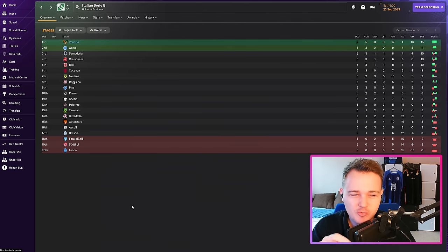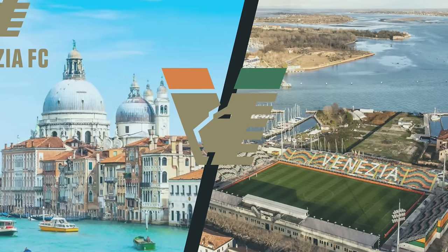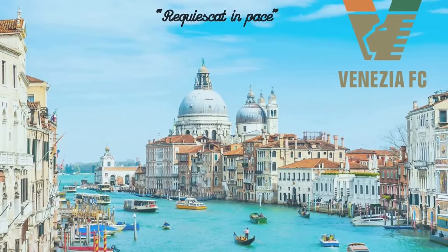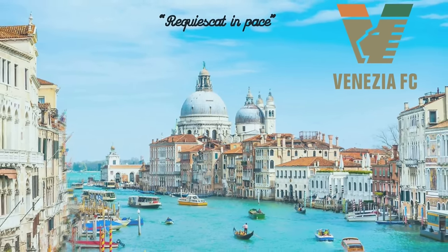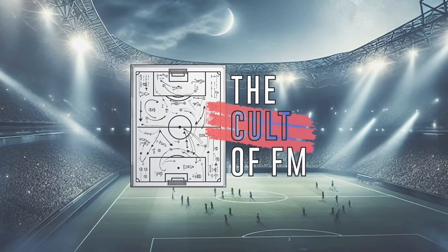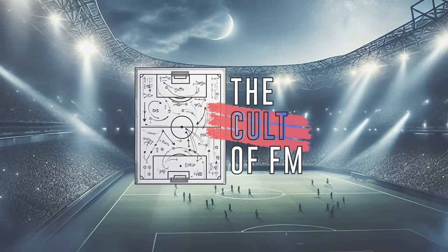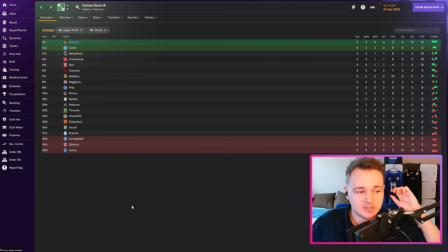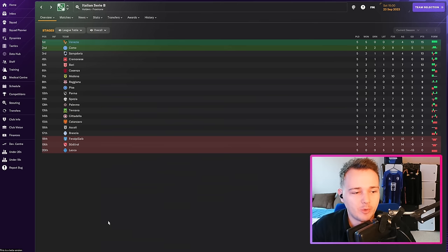The Roberto de Zerbi recreation has started pretty good. Welcome back to our series with Venezia doing a Roberto de Zerbi recreation. There's been quite a few good results off camera which I'm going to show you in a second. Just going back through some things from episode one — as I said, this is us recreating the philosophy first; the game model is going to come second.